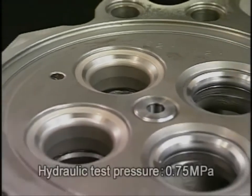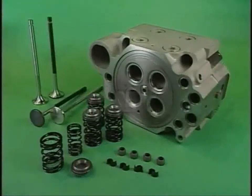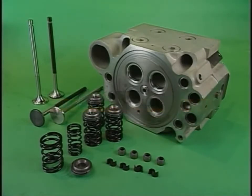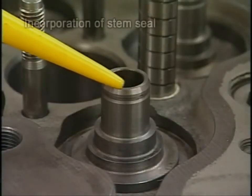After having replaced the exhaust valve seat, be sure to conduct the hydraulic test and check that no water leaks from the mated parts. After a complete check, reassemble the cylinder head with necessary replacements. Incorporate a new stem seal with the jig. At this time, be careful not to damage the lip of the stem seal.